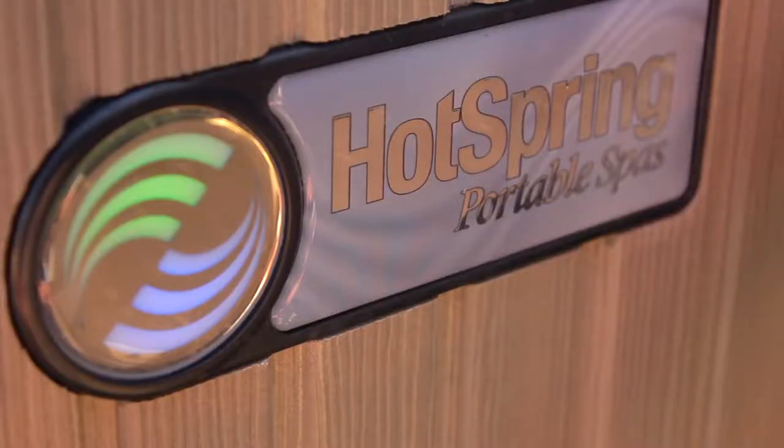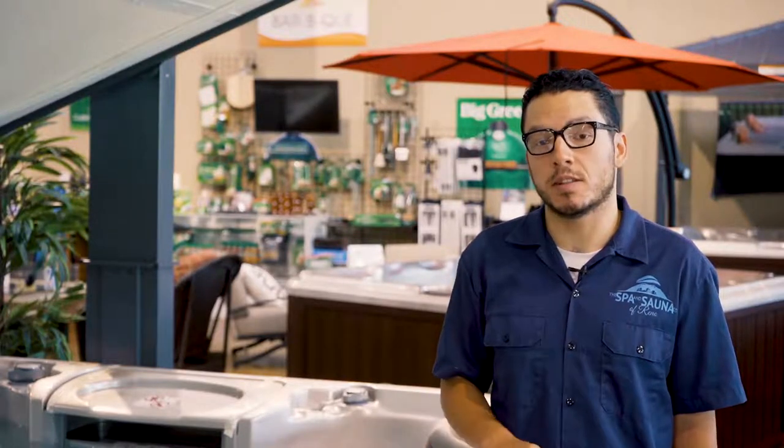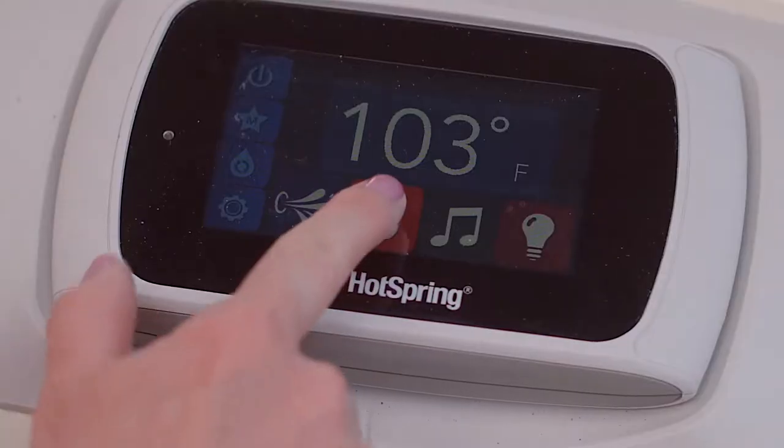Every 30 days, your Ace system is going to ask you to do a monthly reset. This is your Ace system asking you to check and confirm that the salt content in your spa is around 1,750 parts per million, and that the rest of the output settings are within their target ranges and to your liking. Use a saltwater test strip to test the salt content of your spa, and use a regular test strip to test things like pH, alkalinity, and calcium hardness of your spa. After testing your water, go into your control screen and hit Ace Settings.